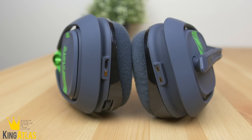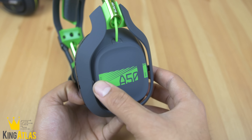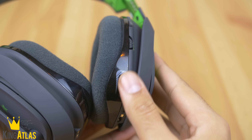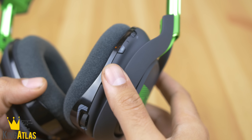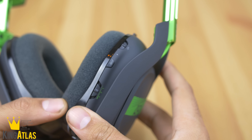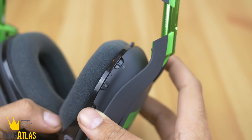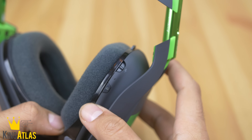It now charges via a magnetic charging base at the bottom of the headphones. As far as functionality goes, they kept the same design for voice and game control on the side of the headset, along with a volume control switch and three presets you can program for corresponding games.